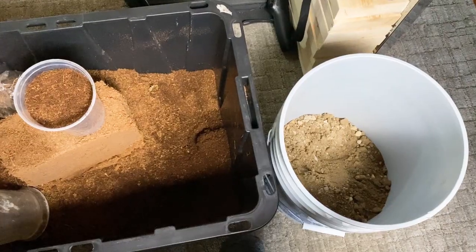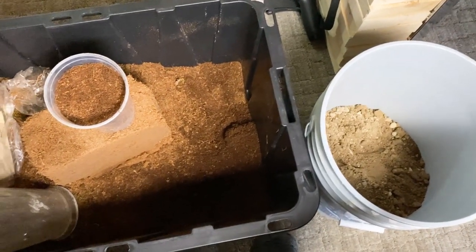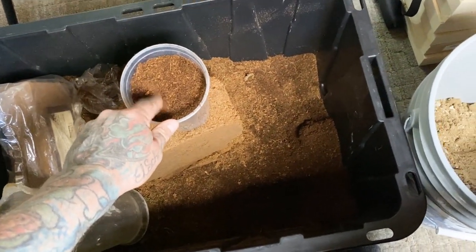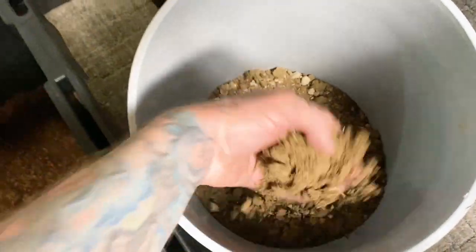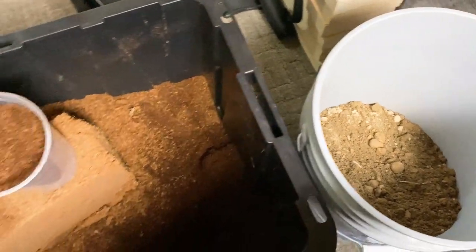For the substrate mix, I'll be using the same style of mix I used to make the background and the OBT enclosure — basically equal parts coconut coir and some nice gravel from my driveway, so a lot of sand content. Let's get this one rolling.